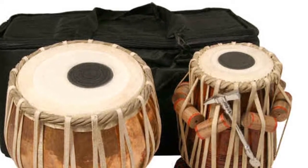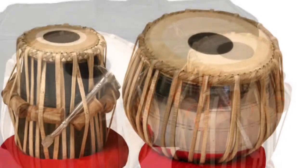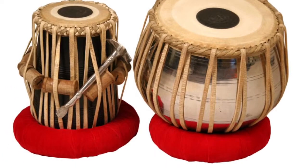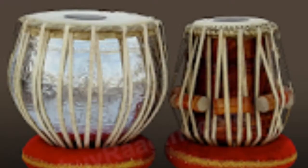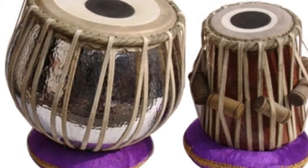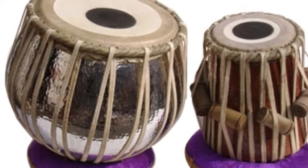Dubla are fun to listen to. You can play fun rhythms on the dubla. There are different types of rhythms and tunes that can be played on the dubla. Some are fun and some are not. Some are popular, while others are not. My most favorite rhythms are the garba, ikta, and bhajan.